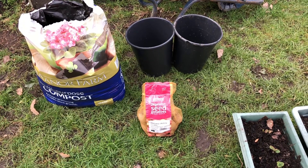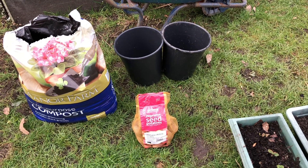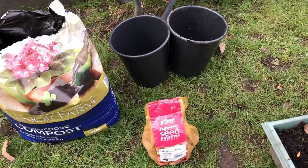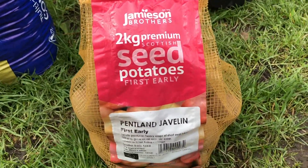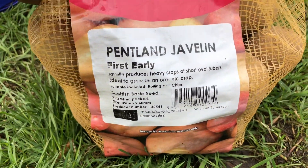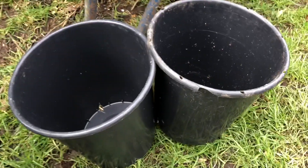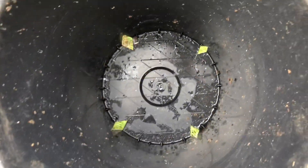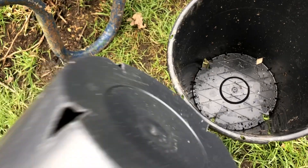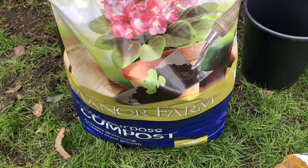Now we're going to do the potatoes. I'm just going to do one in each bucket — two buckets to start with. If it works well this year I'll do more next year. These are my first earlies, Pentland Javelin, which is a nice pink variety. I'm going to put one in each of these 10-litre flower buckets. I've cut some holes in the bottom of each one with a hacksaw — four triangles cut out at the bottom for drainage.